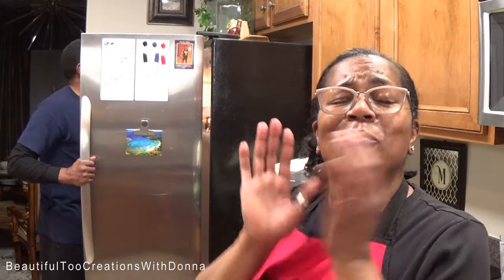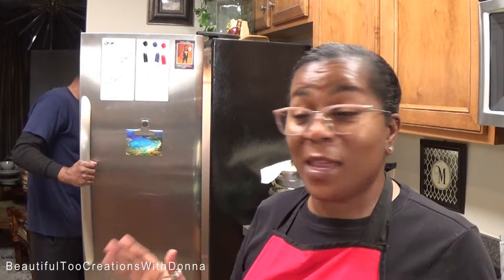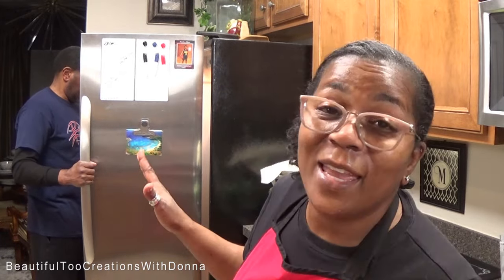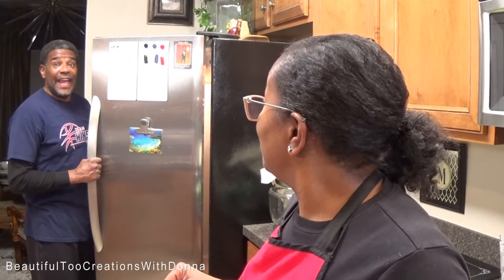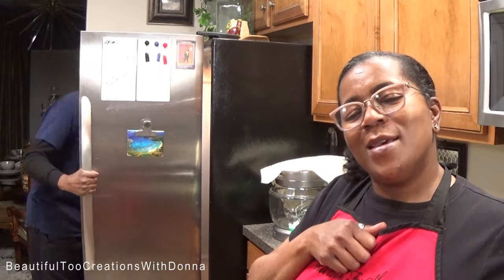If you've not subscribed, subscribe! Hit that notification bell so you'll be notified every time we're doing something over here — be it cooking, baking, vlogging, whatever we're doing. Hit that notification bell! Thank you guys so much for watching, and we look forward to you joining us again next time. Bye bye!